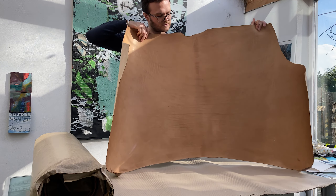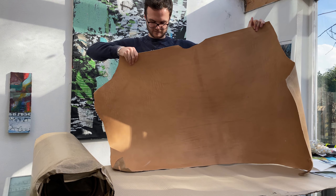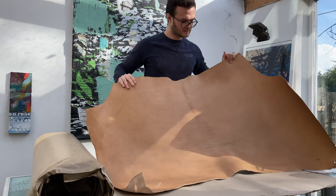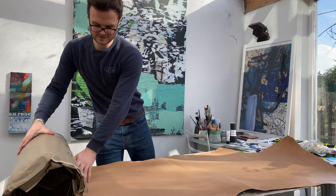It is gorgeous. You can notice all of the stretch marks in the leather. It feels amazing. Let's have a look at the others.